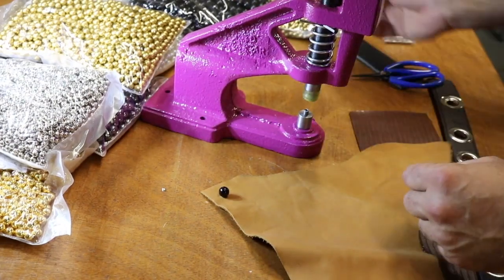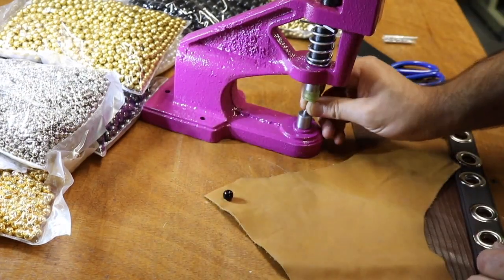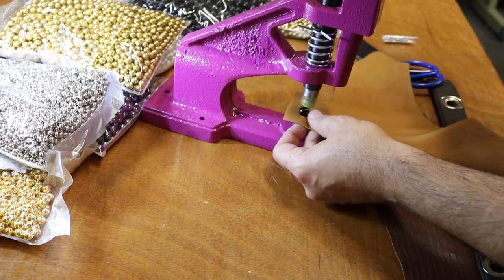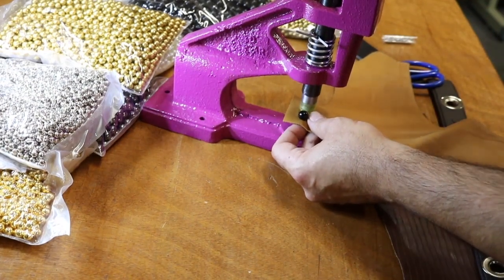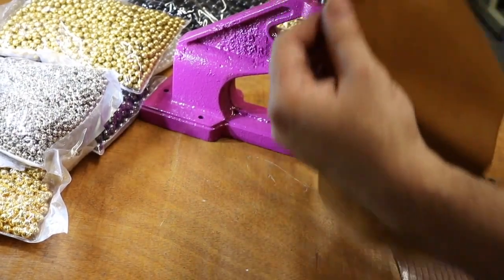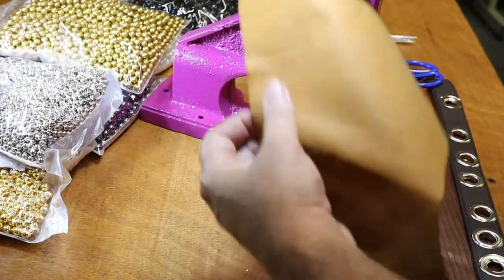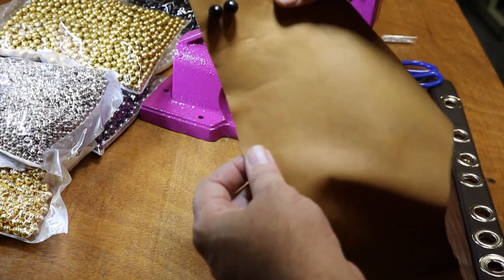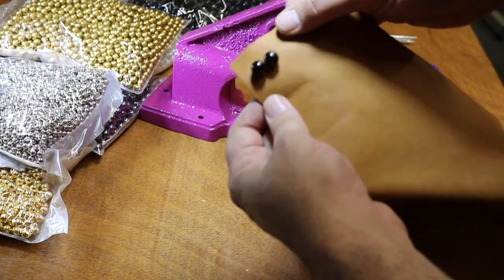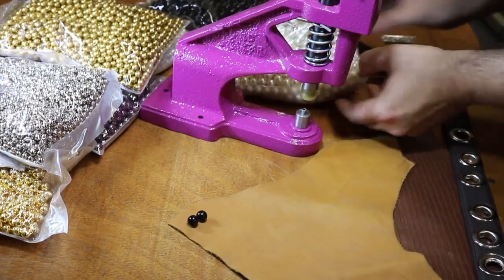Just put this one on top, put the pin in, and the pin drops in the correct way. Go next to that one and press down. People ask how close together they can be placed — they can go right next to each other. Let me shine some light on this so you can see better. This is the black one — let me do some of the pearl ones now.